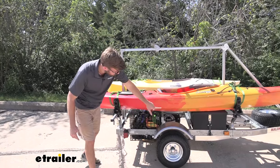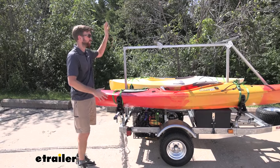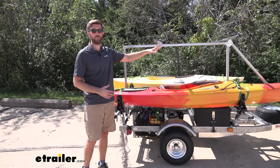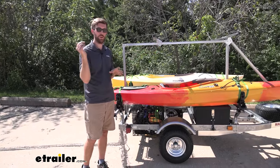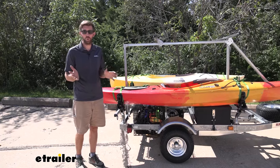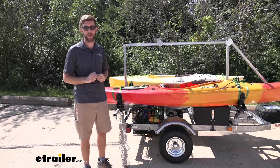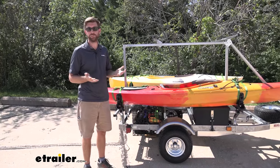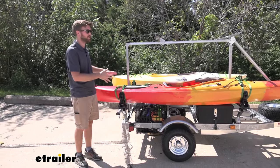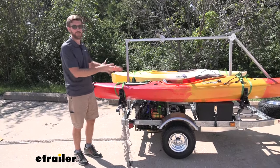What I like about this is I can get a lot of gear back here — we get the storage container and the storage box down here. I can get two kayaks loaded up, and I don't have to worry about having a bunch of stuff on my roof with the potential of damaging my vehicle. That's going to happen at some point — you'll be tired after being out on the water, lift your kayak up, and you're going to hit your car. It happens to all of us.